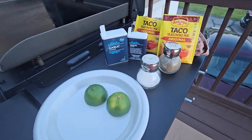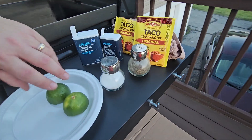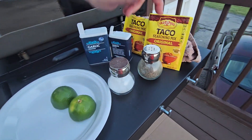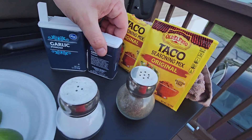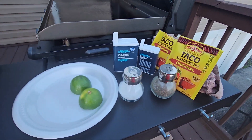So we're back — this is what we're going to be using tonight, not sponsored by anybody. A couple limes, salt, pepper, a little taco seasoning, onion powder, garlic powder. And we're gonna get to our meats here in a minute.